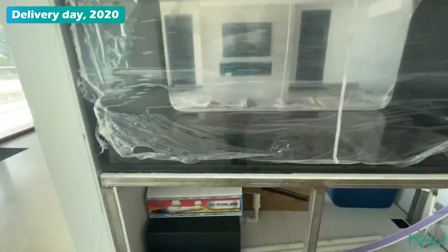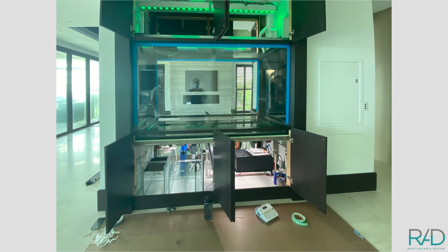This aquarium has been running for about a year and a half flawlessly at this point, and everything is looking really good.